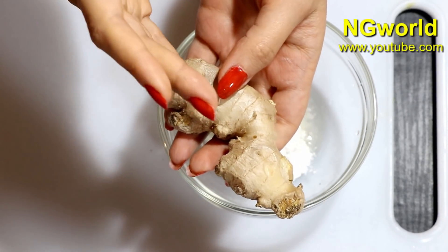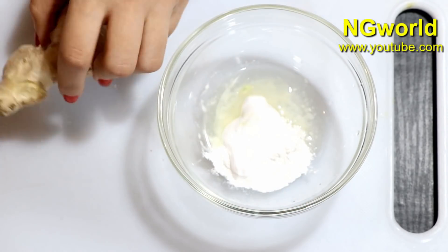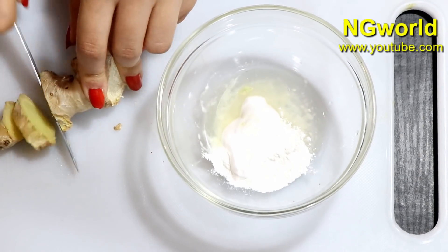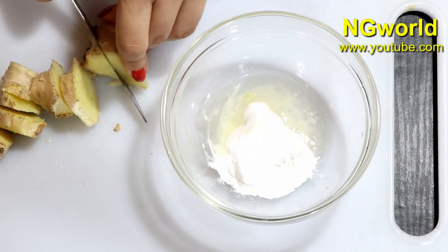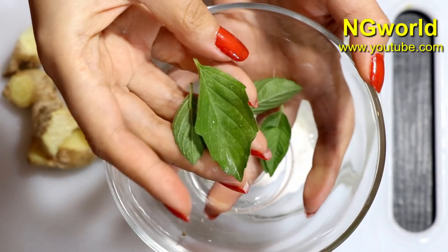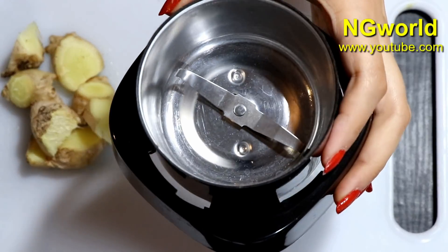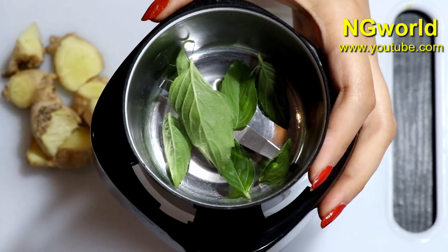Then we need one piece of fresh ginger — cut it into small pieces to place into the food processor. Then add some fresh mint leaves, wash them very well, add them to the food processor along with the ginger pieces.